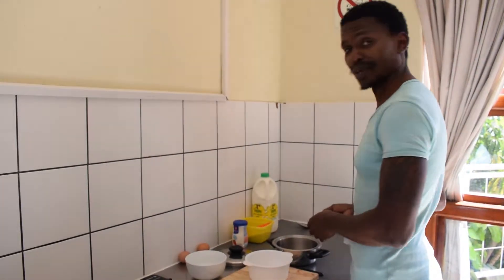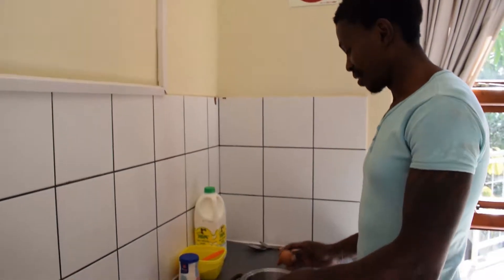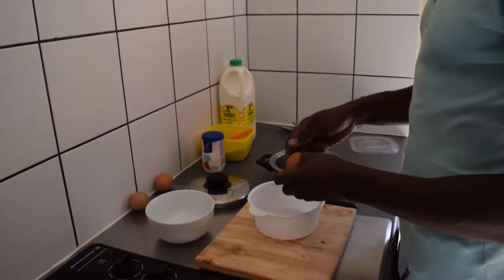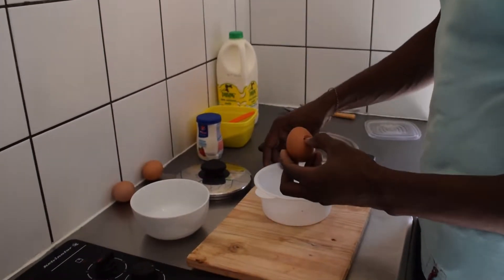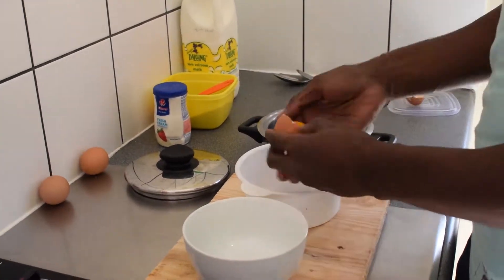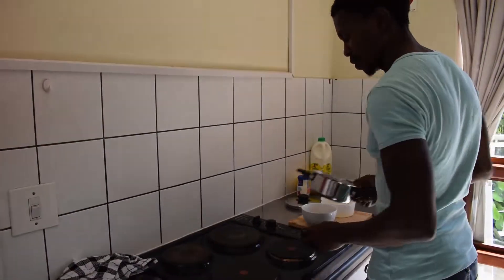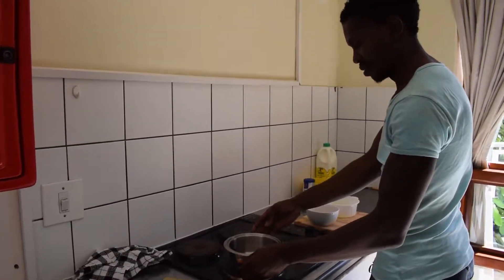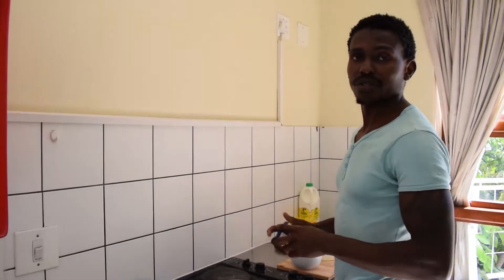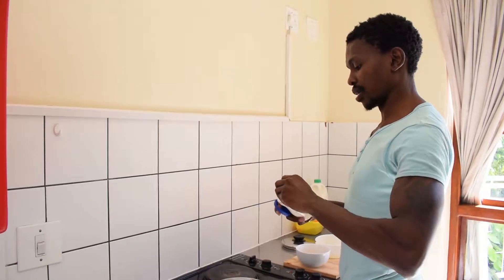First, wash your hands, then separate the egg white from the egg yolk. On medium heat, mix a cup of cream — about 250 grams — and a cup of milk as well.